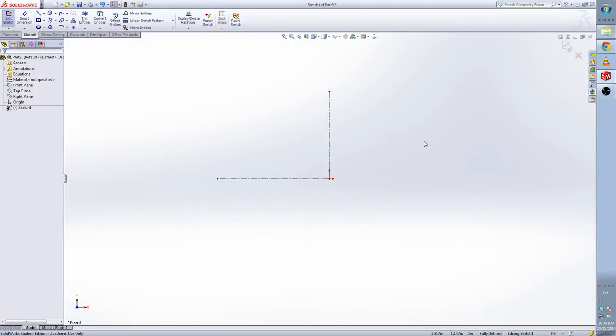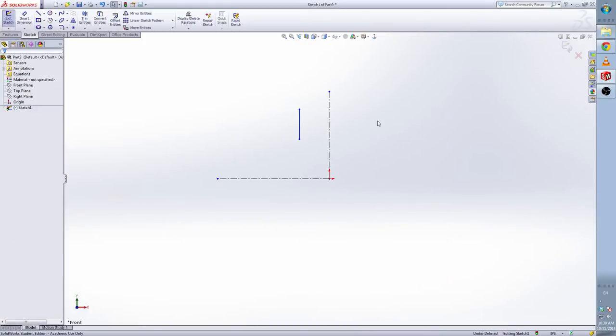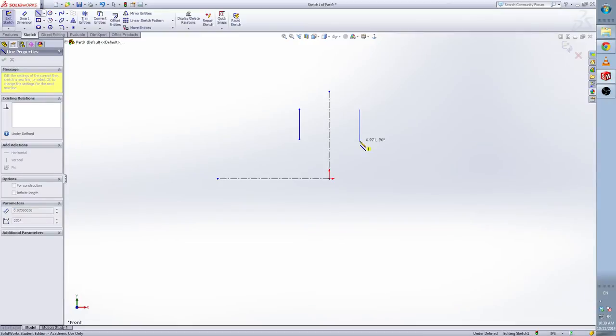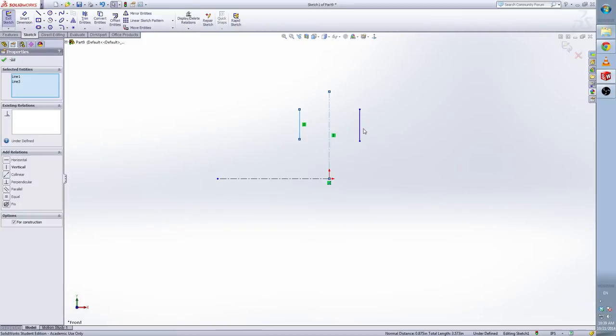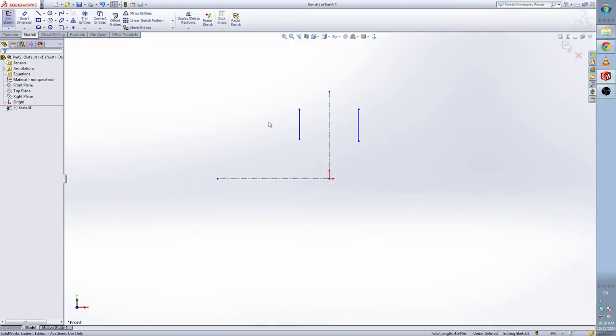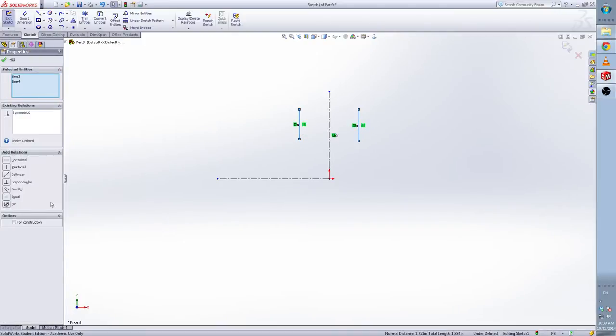Draw the center line first. Escape. Now I am going to draw two lines. Select line, draw another one. Escape. Now make the two lines symmetric with the center line. We will select all of them — just select the first one, hold Control, and then select the other two. Then select this one, hold Control, select this one, and add another relation: Equal.